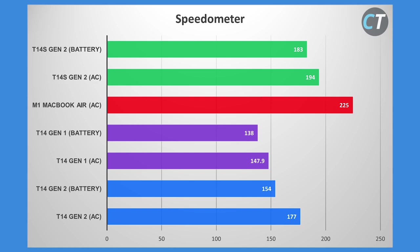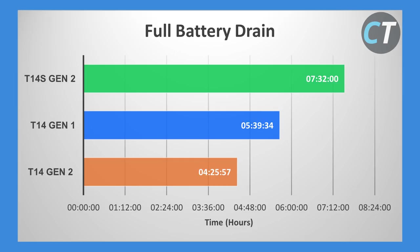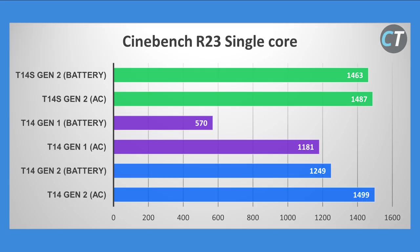In Blender CPU rendering, this is arguably the first test where the regular T14 Gen 2 outscores the T14s — potentially because the T14 has a slightly larger cooling capacity benefiting longer sustained workloads. The performance deficit on battery is impressively narrow. In our medium battery drain test, the T14s Gen 2 lasts noticeably longer than the T14 Gen 2 despite being on the same platform, both with 300-nit panels. The workload is five Chrome tabs refreshing every 30 seconds and a 1080p video playing. The T14s Gen 2 has a larger 57 Wh battery — 14% larger than the regular T14 Gen 2 — and onboard RAM likely draws less power too.